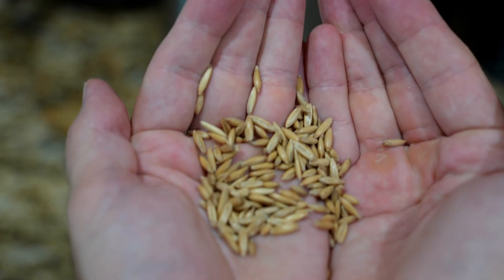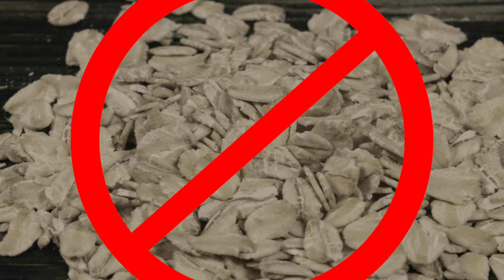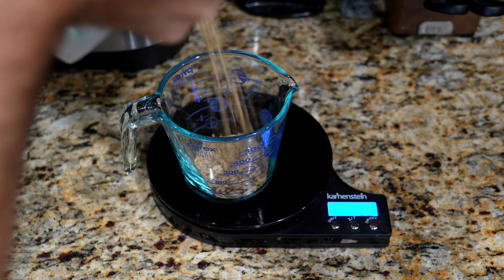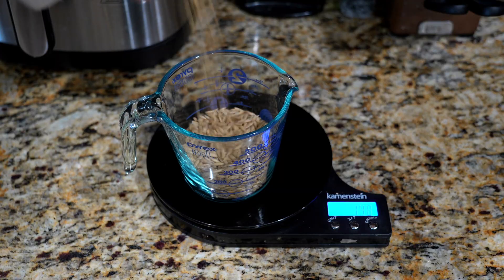To begin, we need to prepare our grain. Today, we're using whole oat groats — not rolled or steel-cut like you'd find in the grocery store, but oats with the husk still on. We want to end up with about two pounds of cooked oats, which means we're going to start with just one pound of dry oats. Don't stress too much on getting the numbers exactly right — as long as you're in the ballpark, it's good enough.